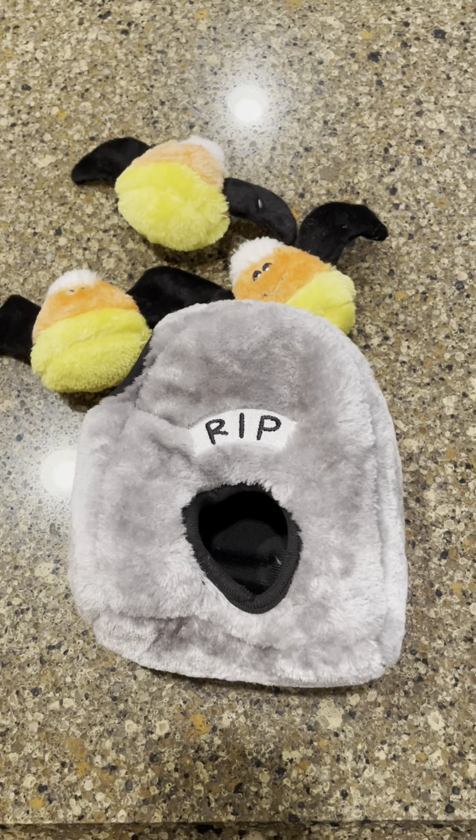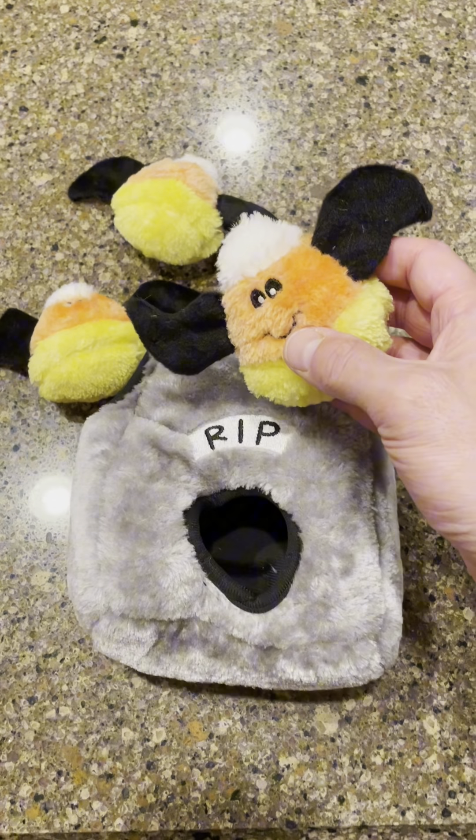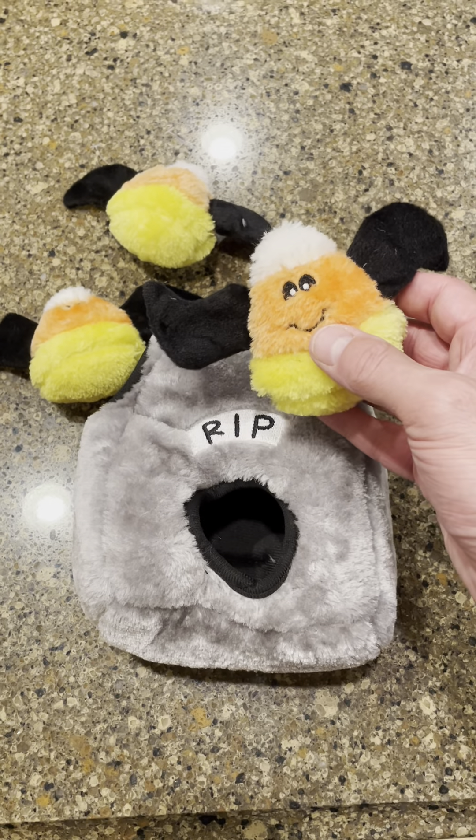I'm going to put these toys inside of here — all these squeaky bats that look like candy corns — and I'm gonna give them to our dog Chewy and he's going to have fun trying to get them out.